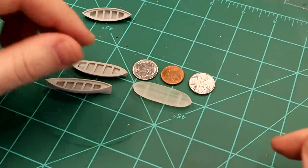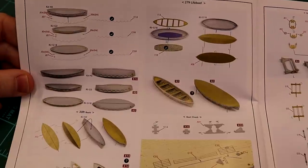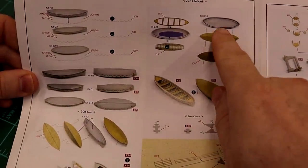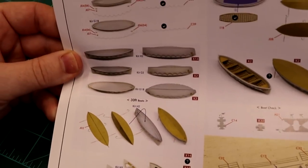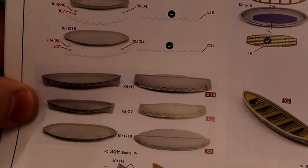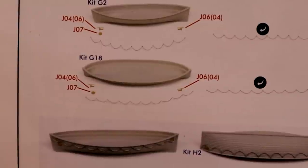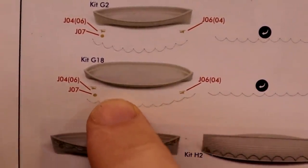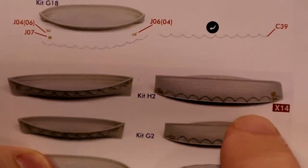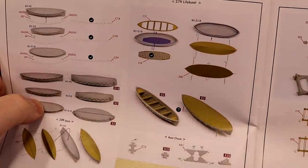So the Pontos kit showed up. Here we are with the Pontos instruction book, and as you can see they tell you how to take the kit parts and add a whole bunch of detail to it and put them all together. Something that's interesting — those parts right there, J04 and J07, those are the details like the flags that go on the ship. Underneath here we have the hand ropes, which are really nice, and they go on and they look like this.